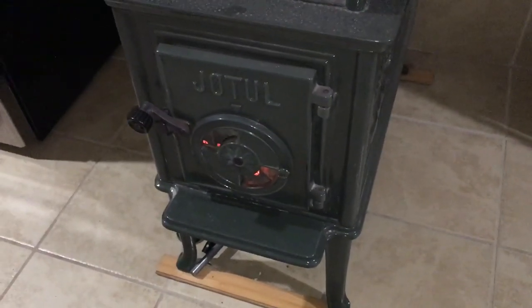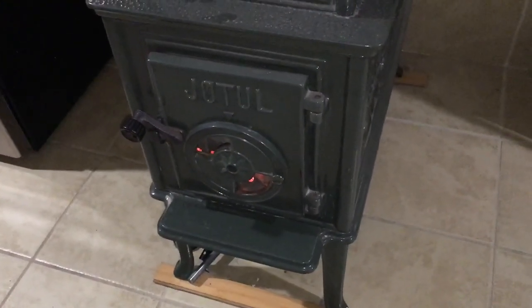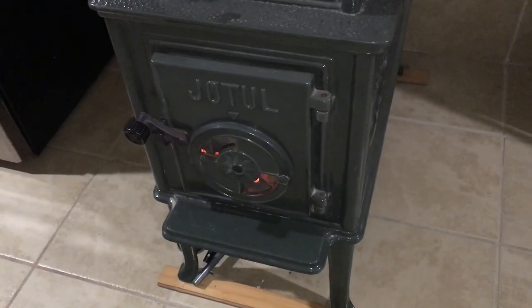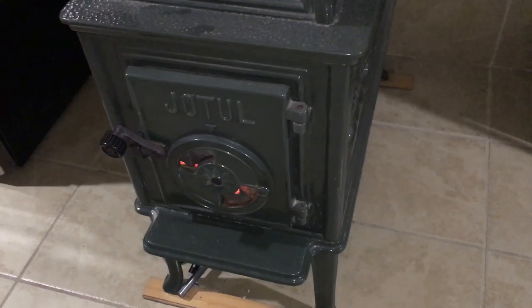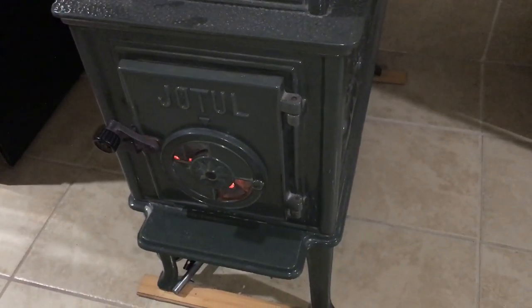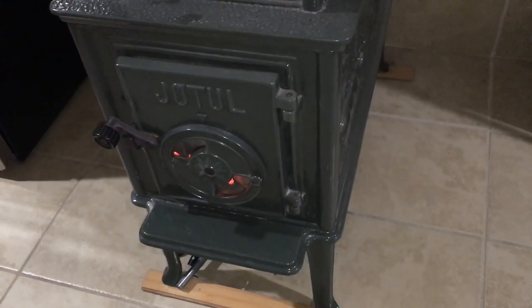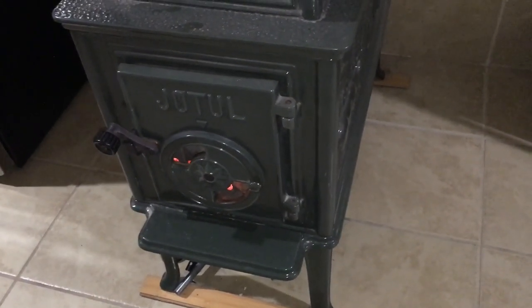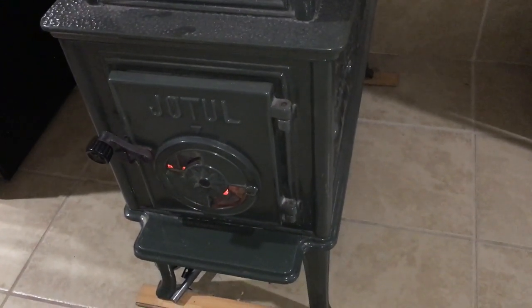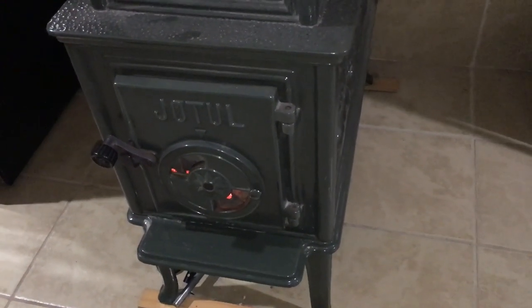Welcome to Off Grid Victory. I'm here inside my container home with the fireplace going because we're in the Ozarks and it's starting to get pretty cold in the winter time. Right now outside is about 30 degrees and it's going to go down to the 20s tonight. So I got the wood stove going and here's a new addition I wanted to show you and do kind of a gear review of.